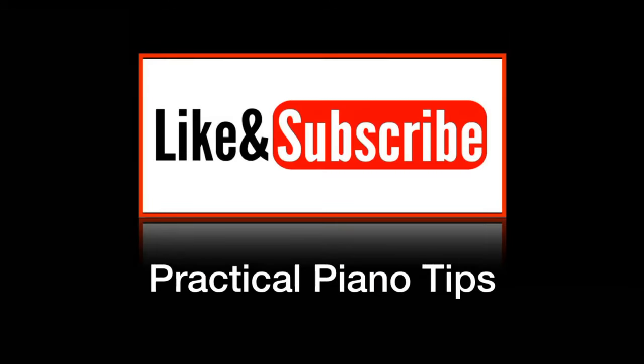Subscribe for more piano tips and training. Like and comment if you found this helpful — I'll see you in the next one.